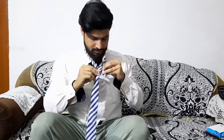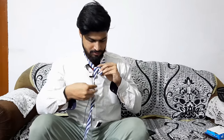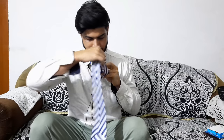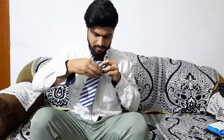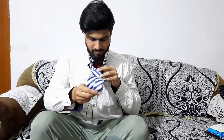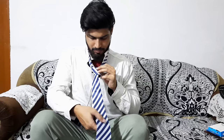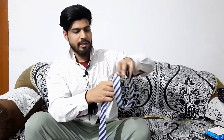You will fold it from inside. This part is to adjust your height. Then take it in a round and remove it from inside. We will remove it.